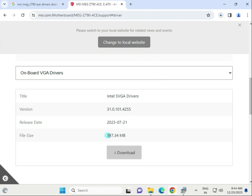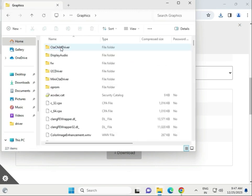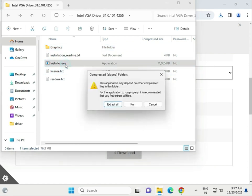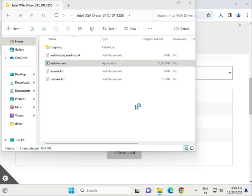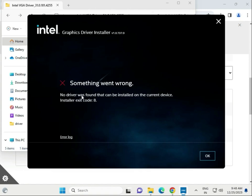While the chipset driver is installing, go ahead and download the next driver — the onboard visual driver, which is the display driver. Click to download. Once completed, single-click to open, open the folder, and find the installation .exe. Double-click to launch, then click Run and Yes. Click Install. Note: if an error appears saying the motherboard is not in the system, no issue — just continue.